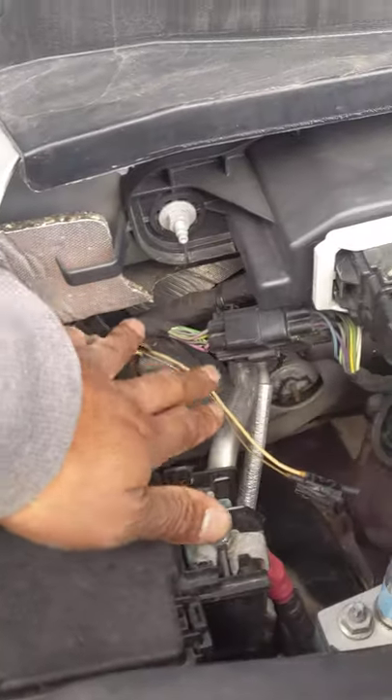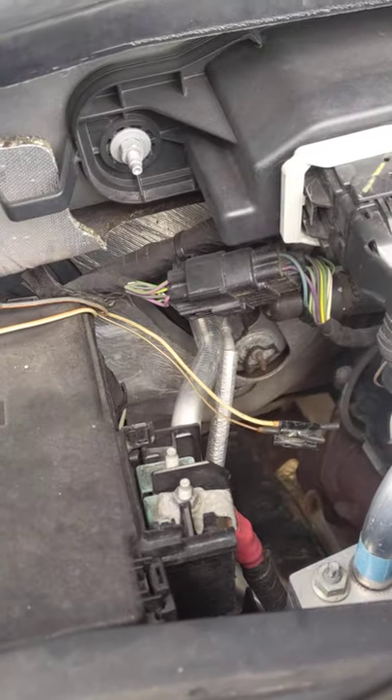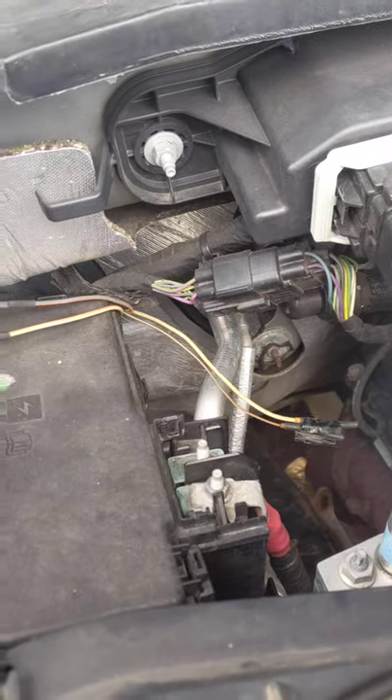When you look back here you can see there's a bundle of wires that come through the firewall, and when you get underneath the truck in the cab under the dashboard you will find that that same bundle pops through inside the cab, so you don't need to drill any holes or anything. As you can see, we actually tied two wires to our pass-through wires here.